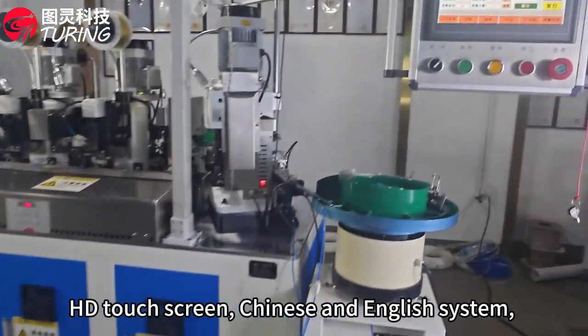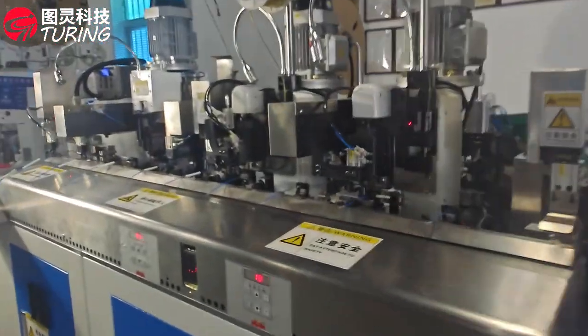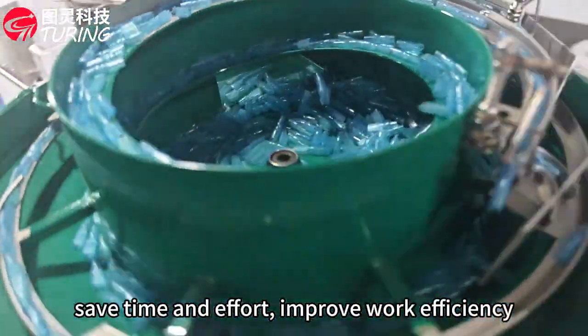HD touchscreen, Chinese and English system, running interface is simple and convenient for debugging and operation. Vibrating beast automatic feeding, save time and effort, improve work efficiency.